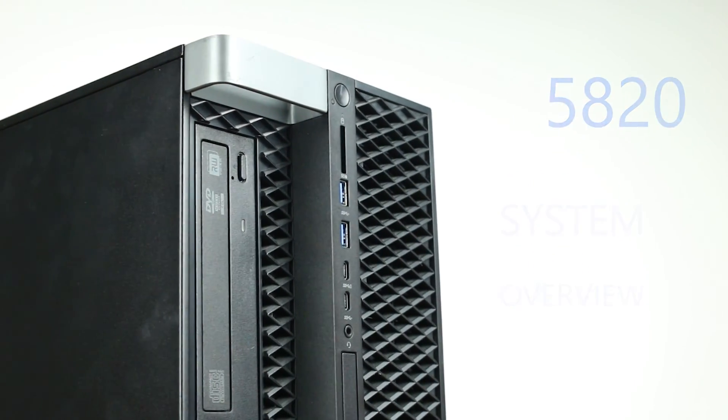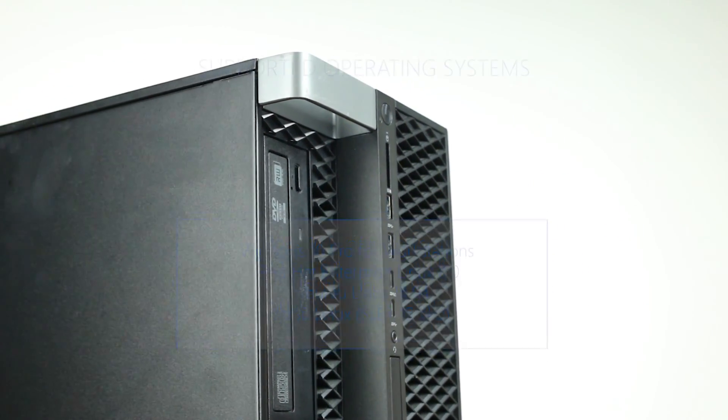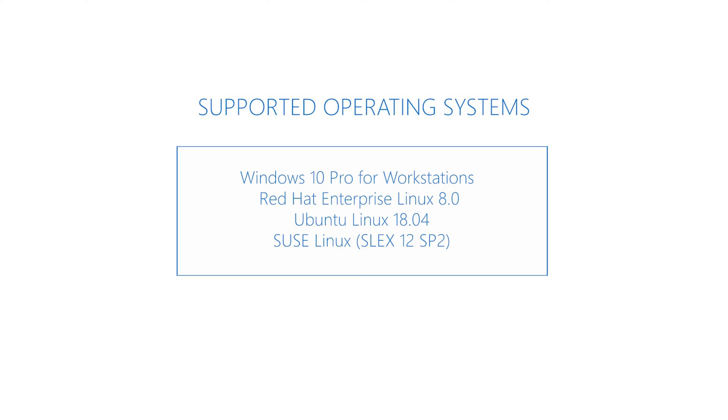Although other operating systems may work, the ones listed on the screen are certified by the manufacturer to run. Before diving into the technical specifications, let's go over the physical characteristics of the system.